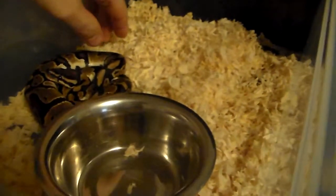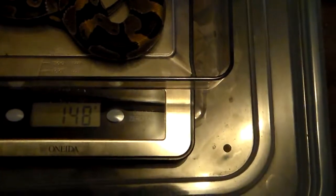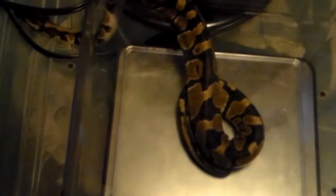First off, we'll do my normal. I'm going to turn on the scale. Zoom in so you can see it. Put him in there — he is 148. I'm also going to write this down. He's gaining some weight.